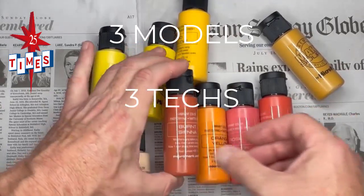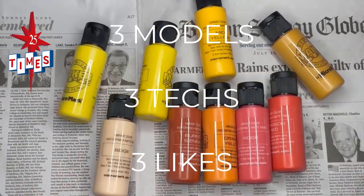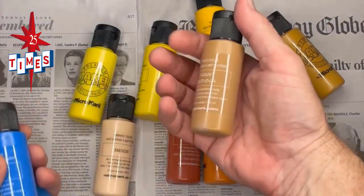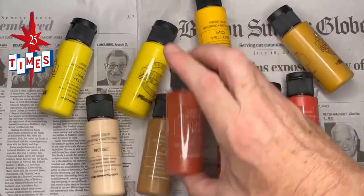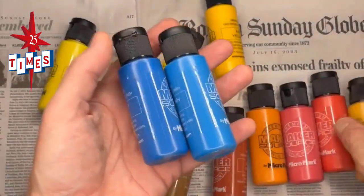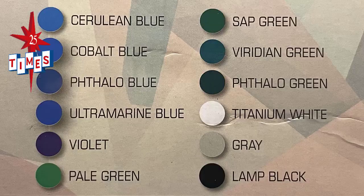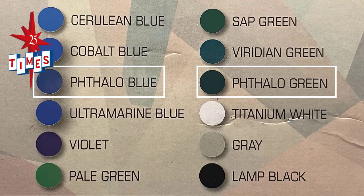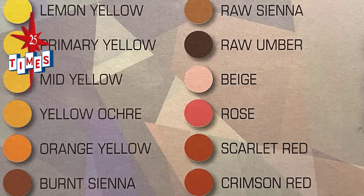What are the rules again? Three models, three techniques, and we have to be happy with the finish we put down. Got it. Here's another mid-tone — burnt sienna. I like these. They'll be good for weathering. Oops. Did I get you? If you got me, I'd be dead. Death by fallow. Hey Josh, can you google fallow for us? It's gonna kill me. This is a very impressive color range for under 30 bucks, I gotta say.